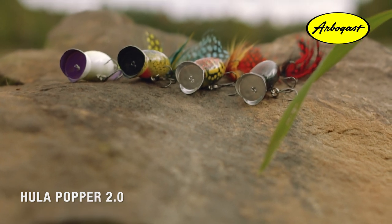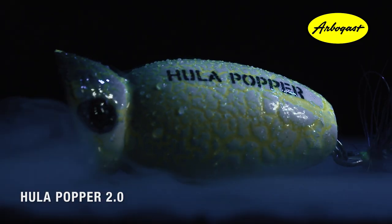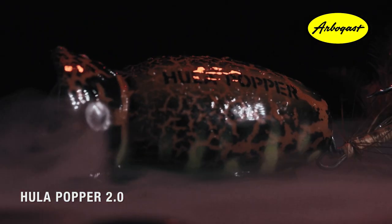We've also got 4 brand new original color patterns to choose from: White Zombie, Blue Kill, Coach Hog, and Black Death.